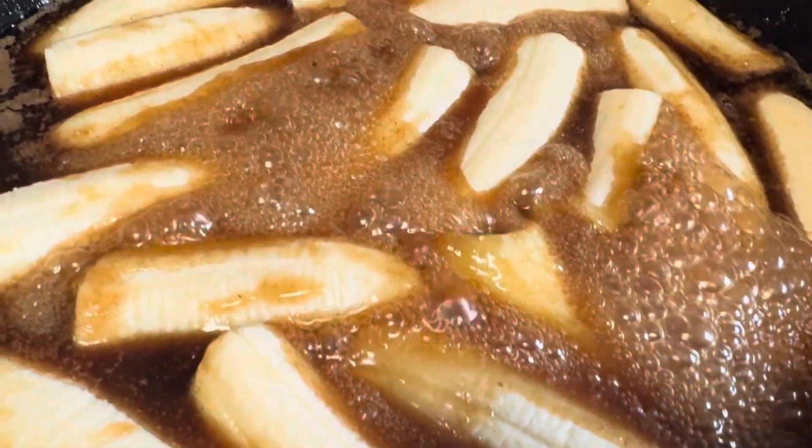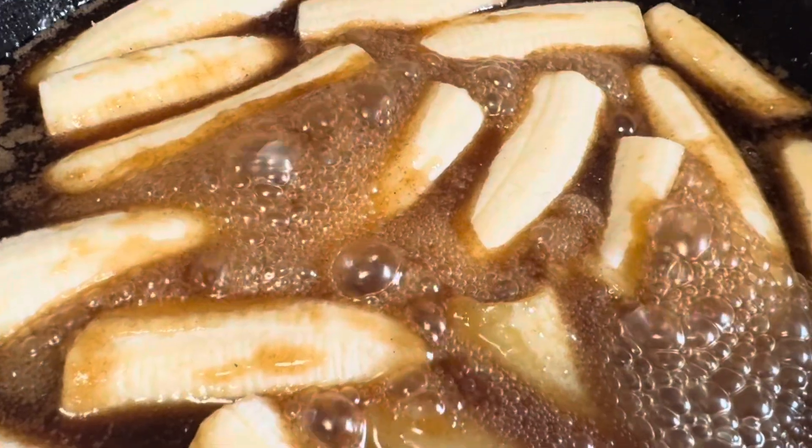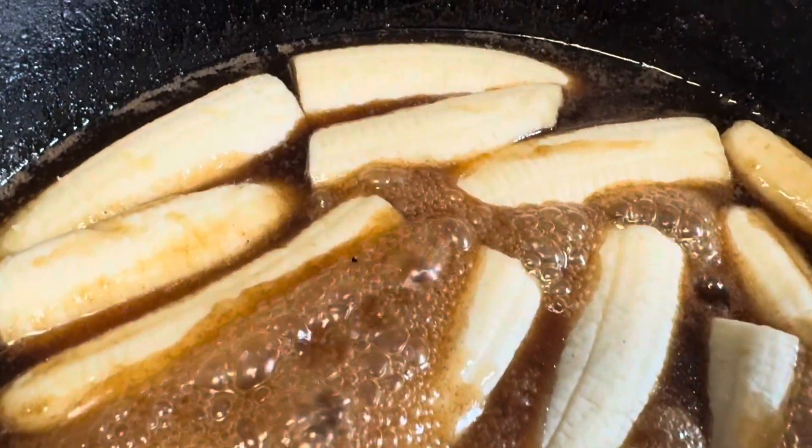Oh, those are some pretty bananas. Oh yes!